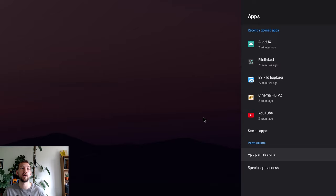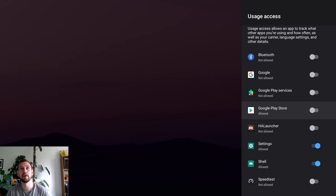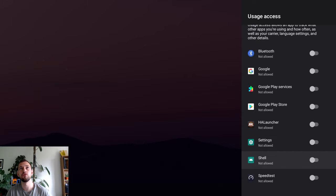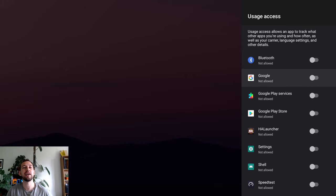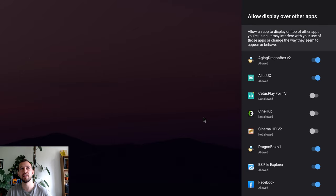Before we get into the settings that really speed up your box, there's one more app permissions area to play around with. Go into Special App Access — not every operating system has this option, but this one does. Go to Usage Access and I suggest turning all of these off. This allows apps to read the settings of what other apps do, and I think it's important to keep as much information per app to themselves as possible, just for your own safety.